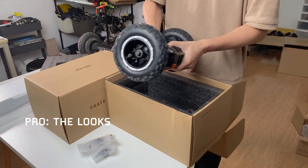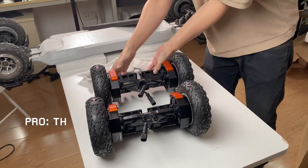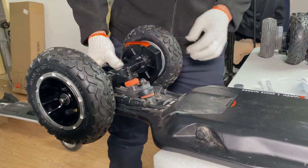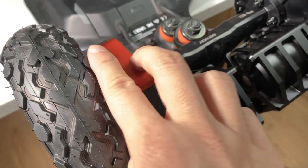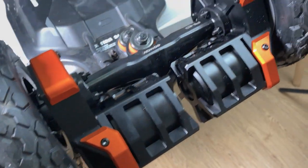Pro: The looks. Aesthetically, Exway's gear drive kit looks awesome. I know this is a very superficial feature, but it is a legitimate selling point. Exway's gear drive is not cheap, and visually it does look like money. The gearboxes, skid plates, motor cages, and wheels all look very well designed. I think Exway has some of the best industrial designs among e-skate brands.